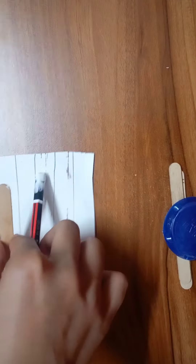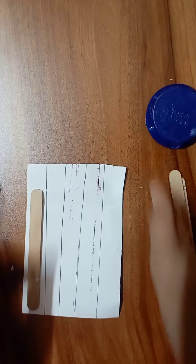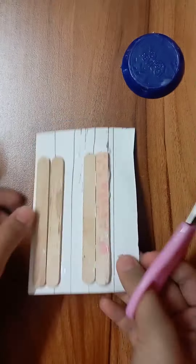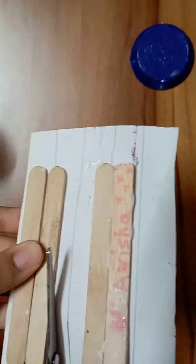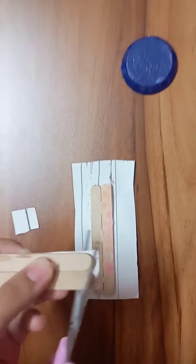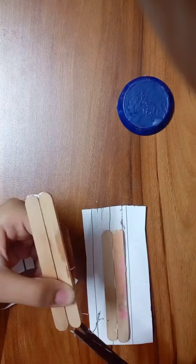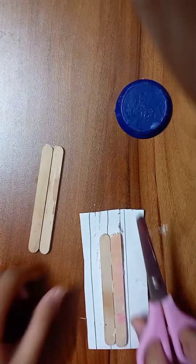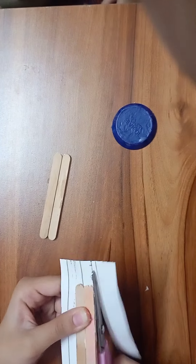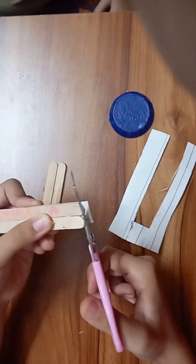I thought to myself, why don't we make some girls? We will make two girls and we have 4 ice cream sticks. My ice cream sticks were very dark and I will put them on paper and cut them. Then I will cut them off and we will start painting. I will make a painting color and then a brush pen for the girls.